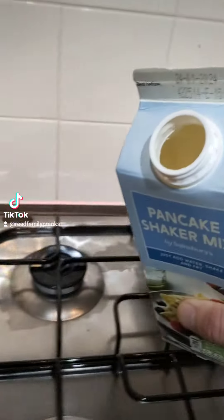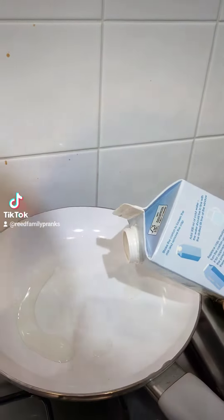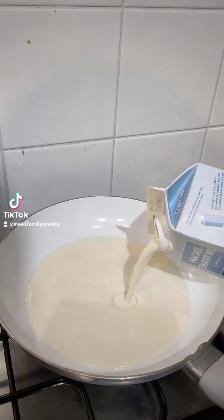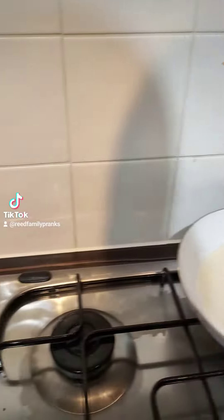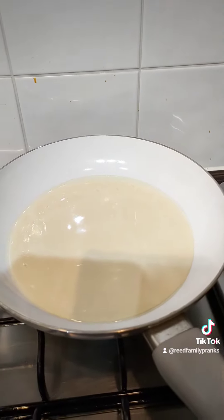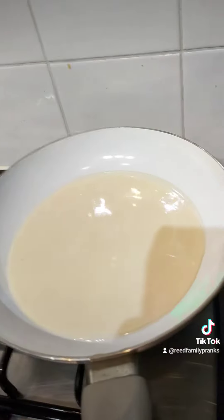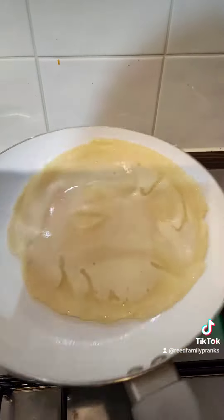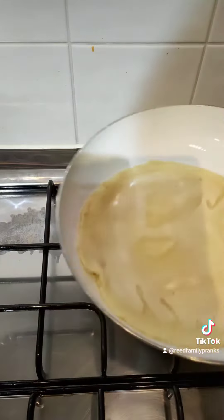Do you pour it in there? Yeah, you pour it in there. Jesus Christ. Doesn't it look such a pancake? That's what it's meant to look like. That's it? Yeah. It looks like a pancake. Yeah, it looks a lot better than that, doesn't it?